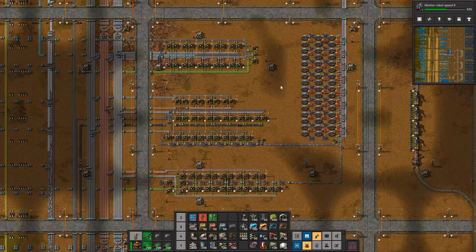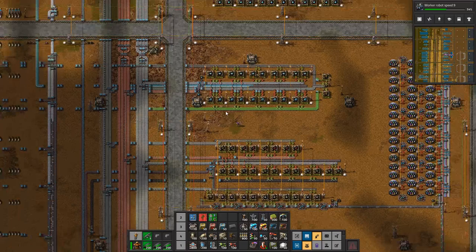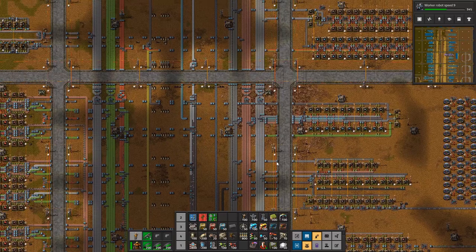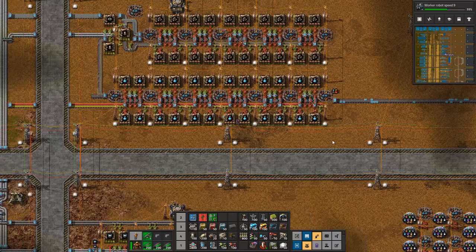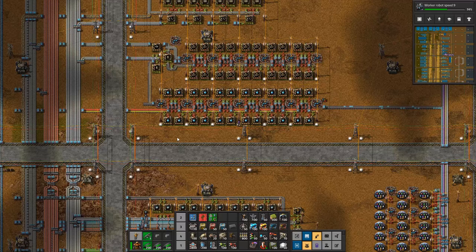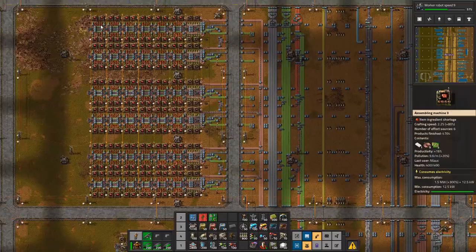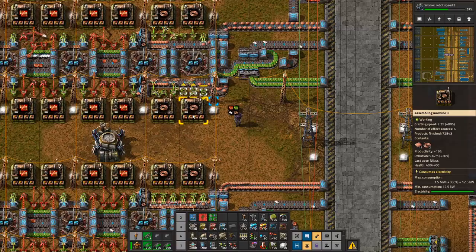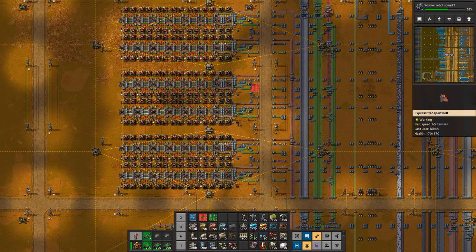Moving up to the next stage, this is going to be our first science part: red, green, and military science, as well as the science facility. Up here I make solar panels and accumulators as well as laser towers because they have the same inbound resources — really convenient to have it here. Going to the blue science, all of these things are sort of my basic designs from my master classes but then updated. In order to do blue science we need red circuits. Red circuits have the big problem that this design works fine to begin with but is super slow to build. In this case I'm only using mark one modules.